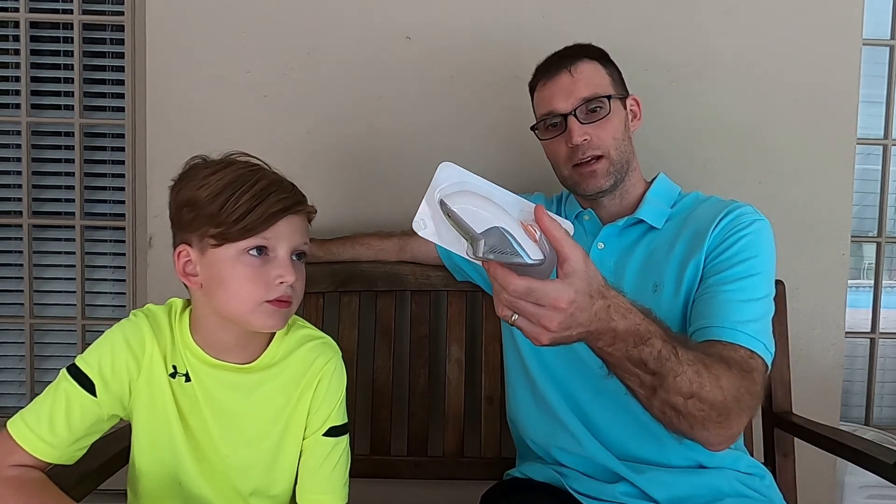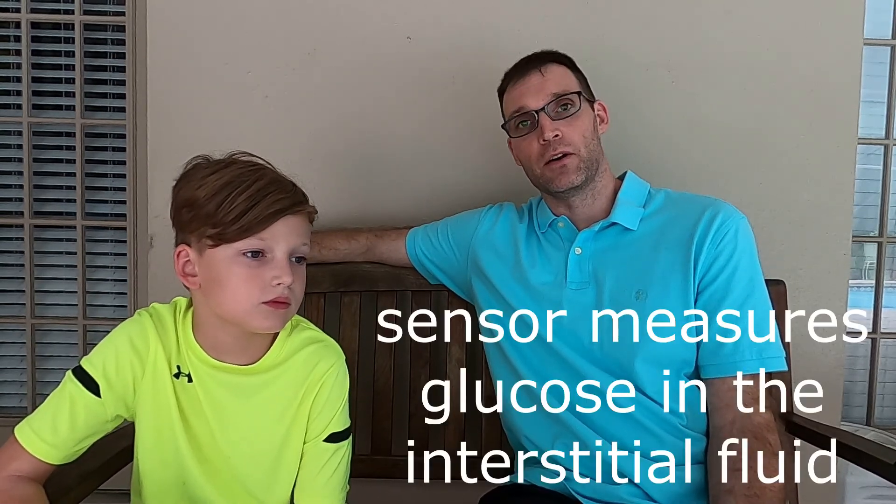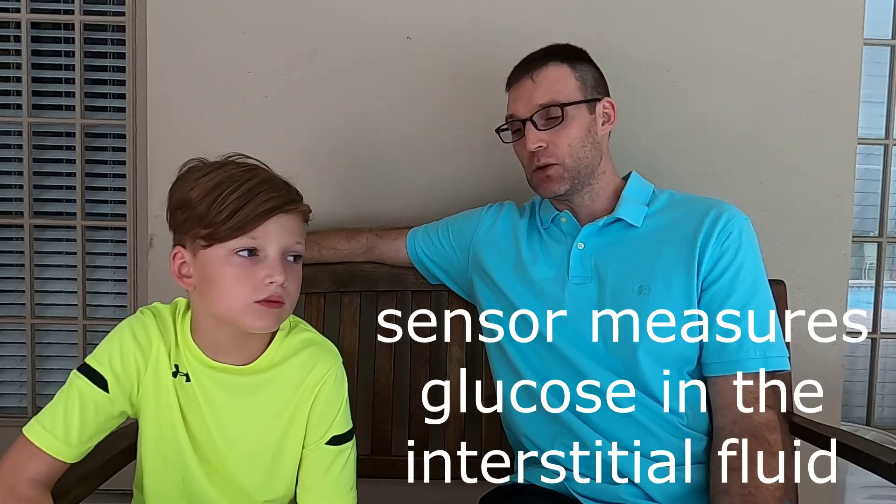What are you looking at right there? My blood sugar. Your blood sugar? So let's talk about how that works. We have the Dexcom G6 — it is the CGM, or Continuous Glucose Monitor, that we have, and we've enjoyed it. Basically how it works is we get an applicator — it looks like this — and one of these is used to put a sensor that goes underneath the skin in the interstitial fluid. And it measures the blood glucose underneath the skin. It goes in right now.